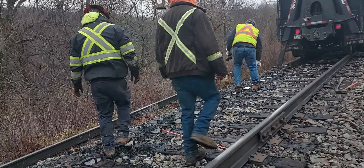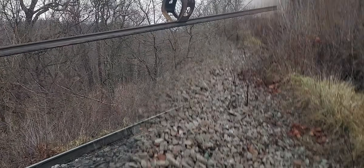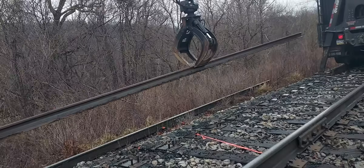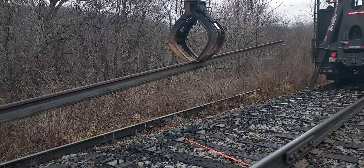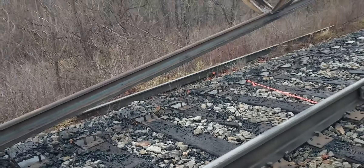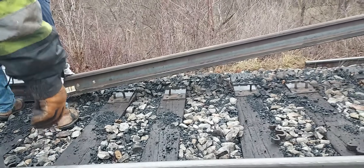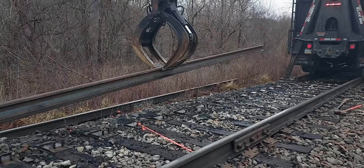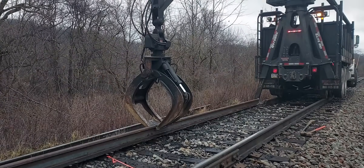That was quick! Sure is nice to have good help — I've got some real good help. We're going to have to cut a little bit off of that and then drill some holes, because I didn't have anything that would fit.